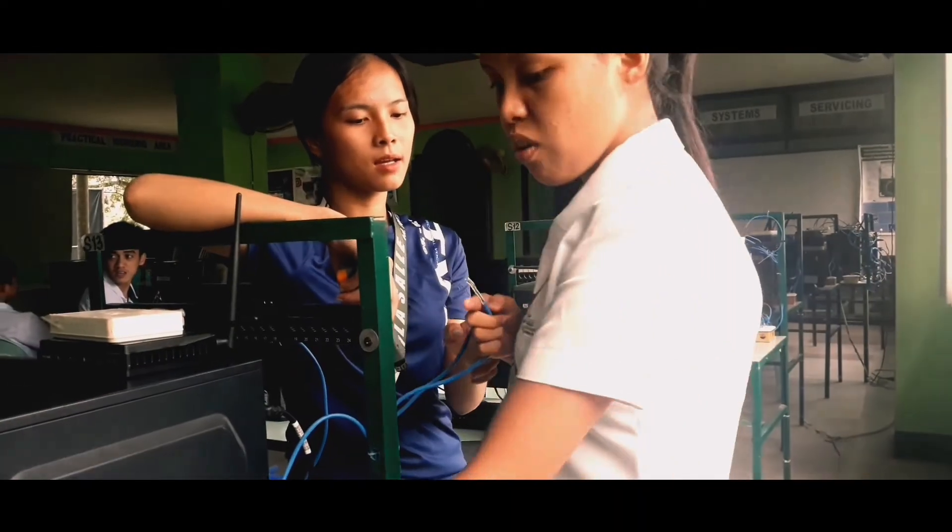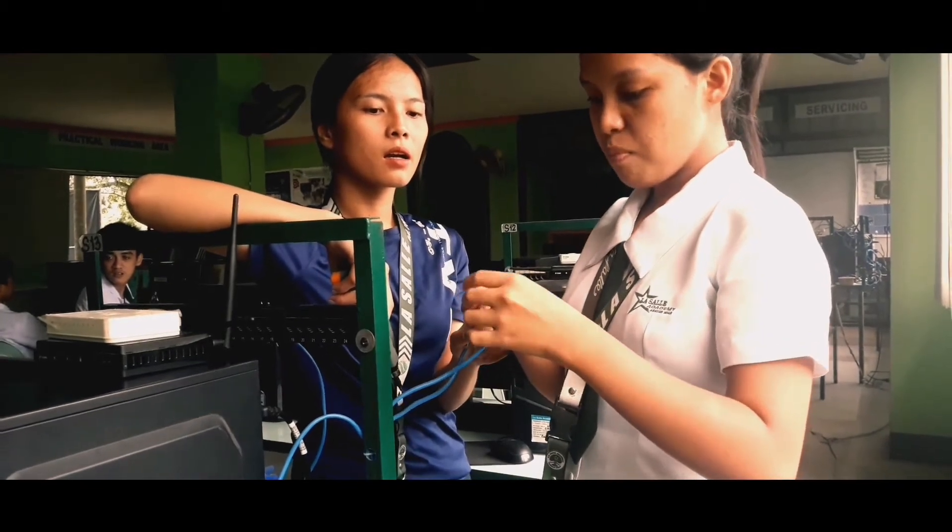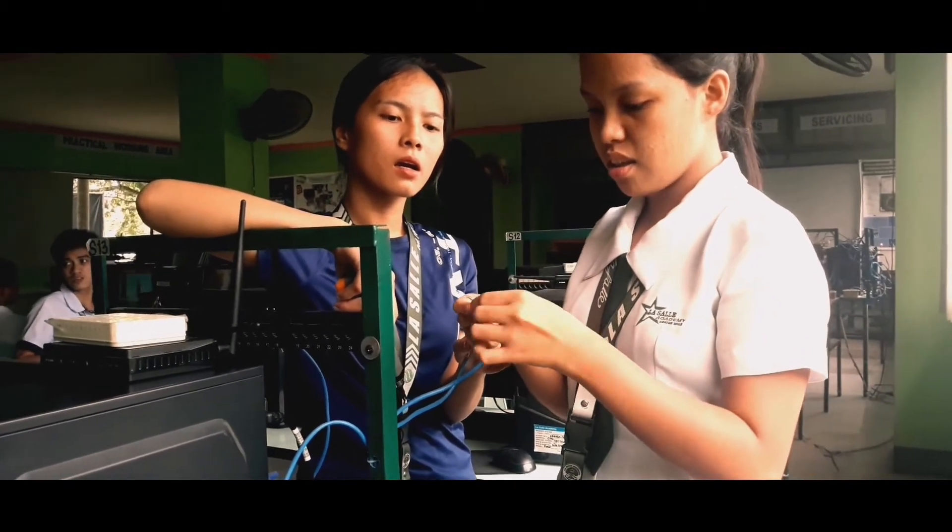First, you need to clip the wires. Make sure that the wires are clean and straight so that when you punch them they will not get tangled.